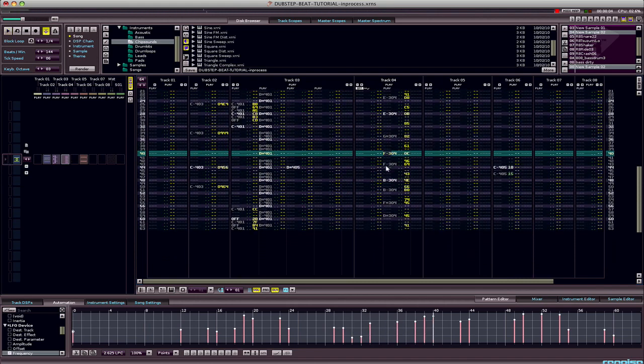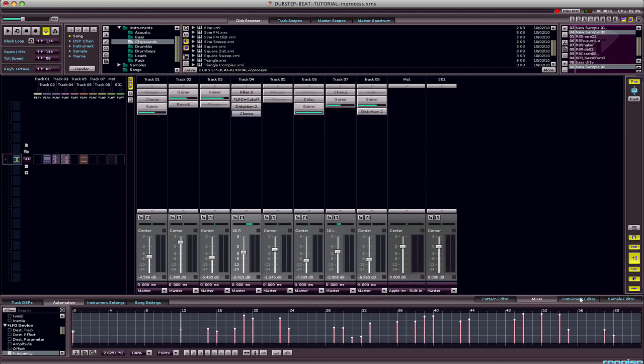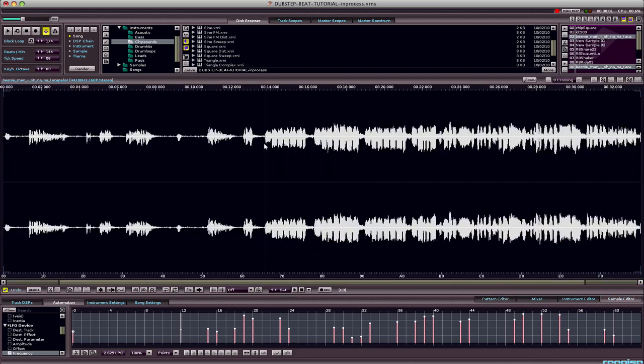You get the point — it sort of goes in line with how he's singing. The reason I even chose this sample is because the Beanie Man vocal line sounds like a wobbly, tobbly thing. The essential nature of Jamaican dub music is echoey, repeating, and wobbly, so I tried to stick with that.